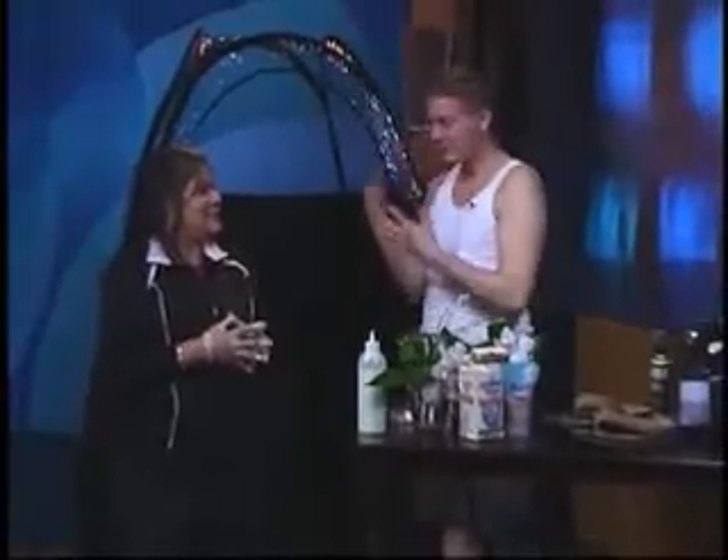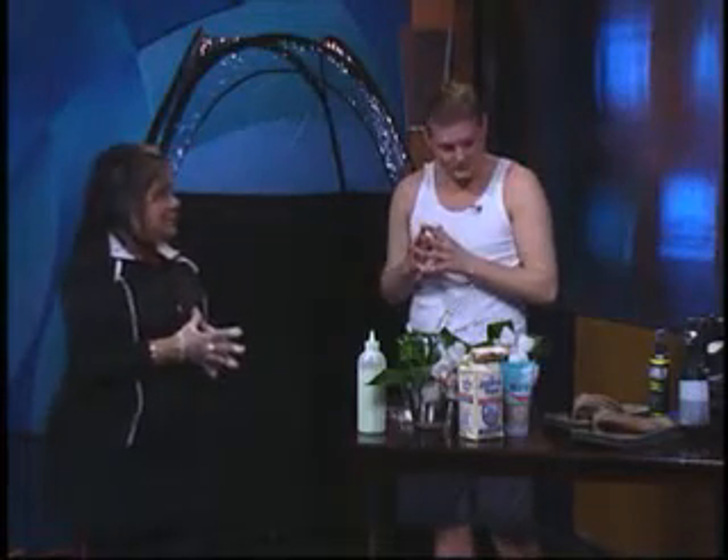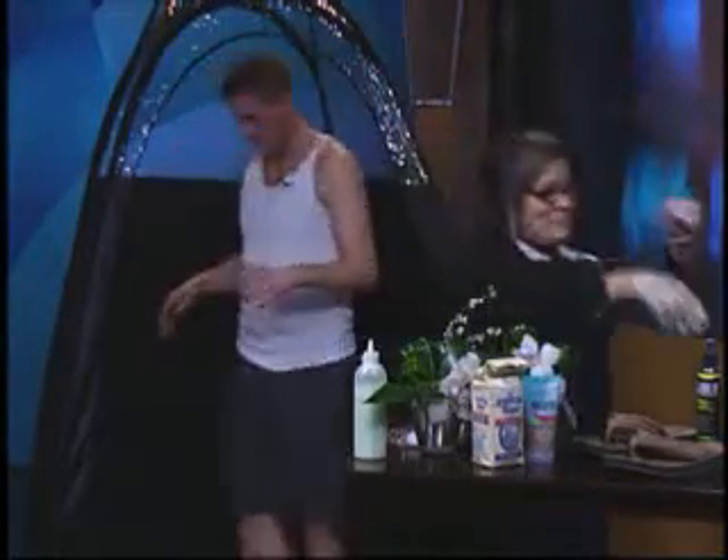We went ahead and applied the barrier cream. Now what we're going to do is apply the primer. Let's go ahead and get this started. Do I need to get in the booth? Yes, please. Go ahead and get a tan. Yes, please.